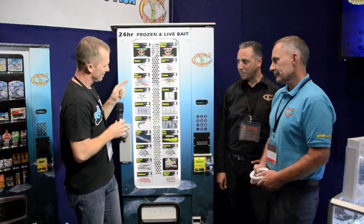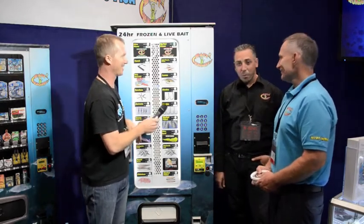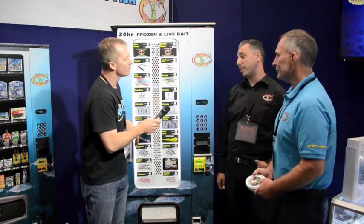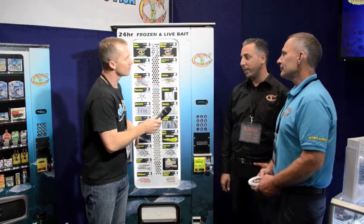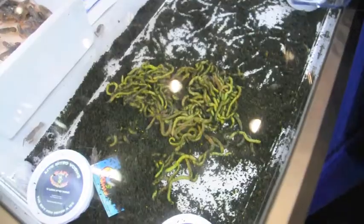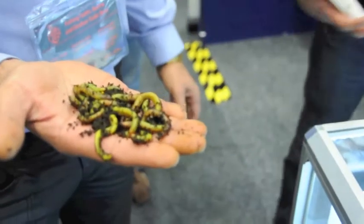Tell us about these glowing squid and glowing worms. What we've got is live nitro worms. They'll sit in the machine for up to six months in the refrigeration. They glow in the water, they come out alive and irresistible to fish. And when he says glow in the water, you have a look at these worms — they're actually chartreuse coloured live worms coming out of here.